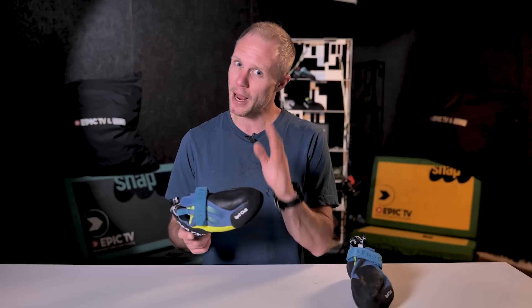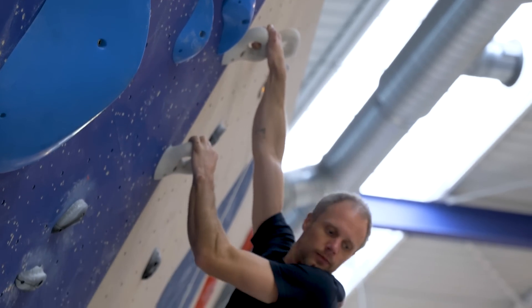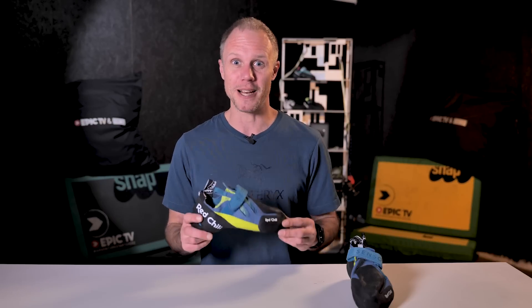It's going to suit indoor climbers, comp climbers and perhaps some outdoor hardcore boulderers. All this is good because it's winter in the Alps, which means I've touched very little rock — I've mainly been in the gym. So before I tell you what I think of this shoe, here are the tech specs.